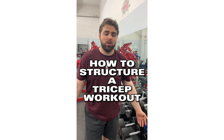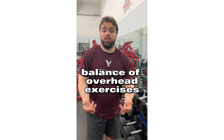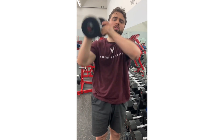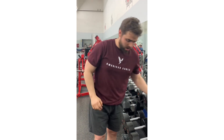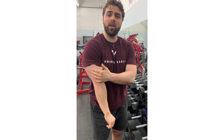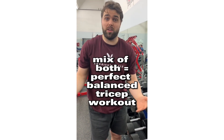When structuring your tricep workout, the main thing you want to ensure is a balance of exercises with your arms overhead, and then exercises like press downs, dips, and kickbacks. The overhead ones target the long head of the tricep — overhead tricep extensions. The rope press downs target more of the lateral head, or the horseshoe head of the triceps. Once you've got a good mix of those two, you're going to have a balanced tricep workout.